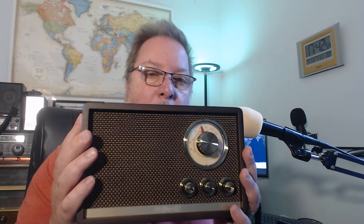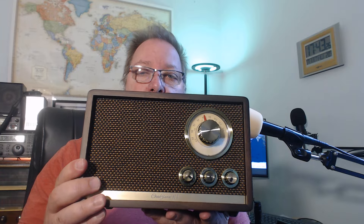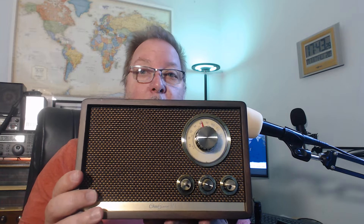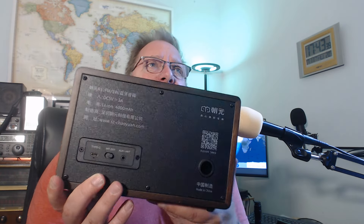First of all, it is beautiful — that's the first thing you'll notice on unboxing. It is a real walnut wooden case and the front grille is carefully designed. It looks like one of those old retro radios. It's beautiful to look at, and definitely a nice kitchen radio or shelf piece.